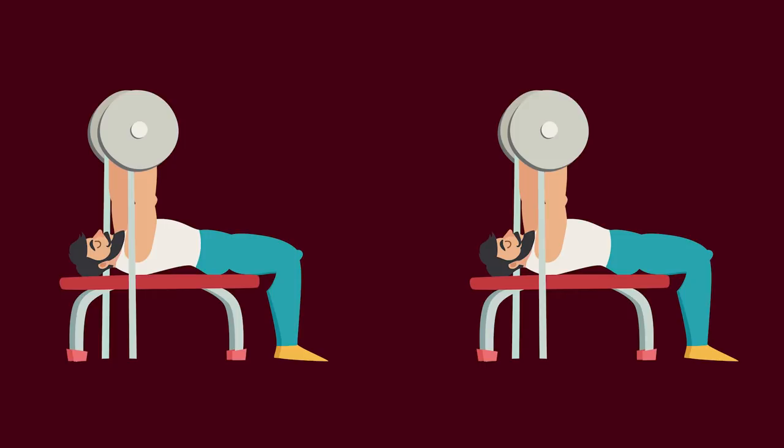I originally learned about this protocol in an episode of Dr. Andrew Huberman's podcast. Dr. Huberman is a neuroscientist at Stanford, and in one of his episodes he shares a study where the bench press performance of two groups were compared against each other.